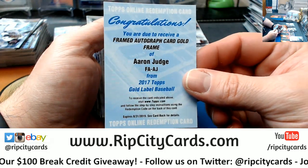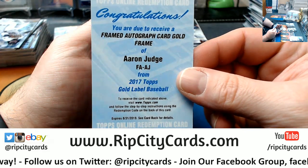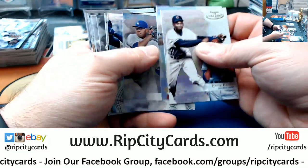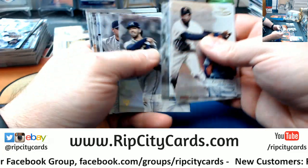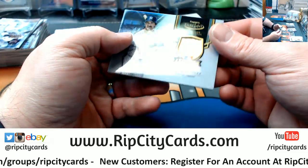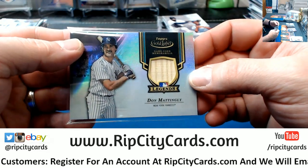A framed redemption — a framed redemption! So that's what the tomfoolery was. It was a redemption for Aaron Judge. Nice! Dude, Illusions 14 is tomorrow.